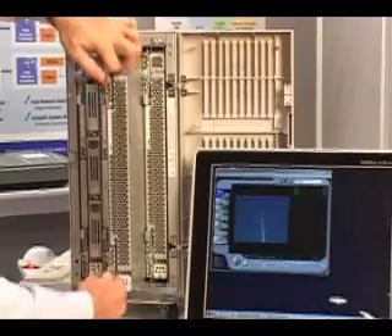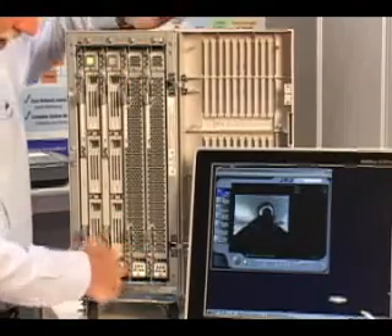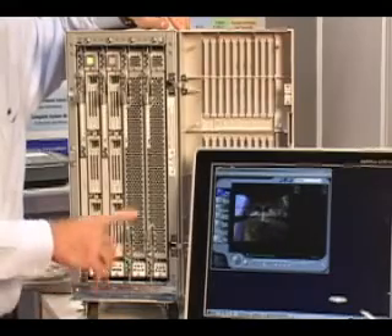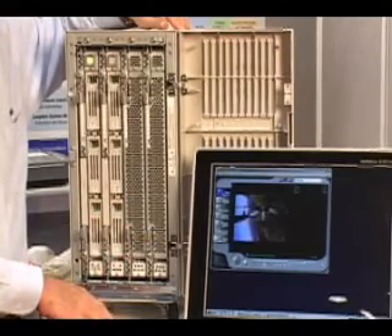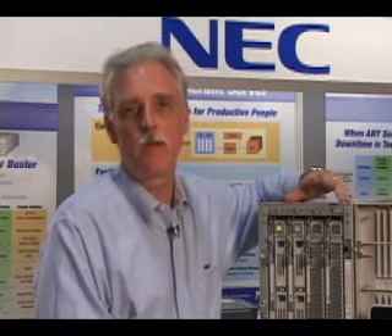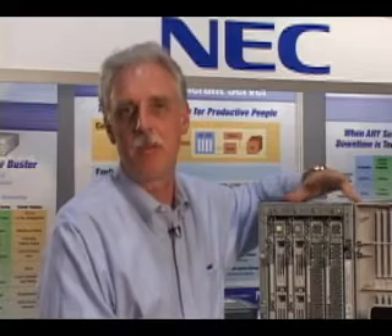When you get the new hardware from NEC, you simply pop it back in the server, and the server will automatically recognize the new hardware and bring it back into lockstep in 30 seconds to one minute, depending on the amount of memory you have on board. We thank you for seeing this demo today. We look forward to showing you more features and benefits of the NEC fault tolerant family of servers. Thank you.